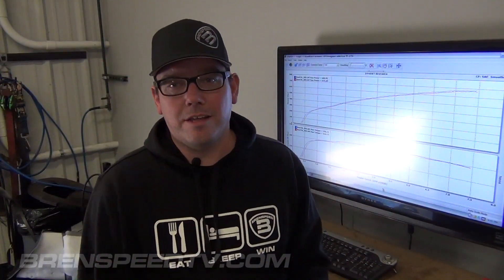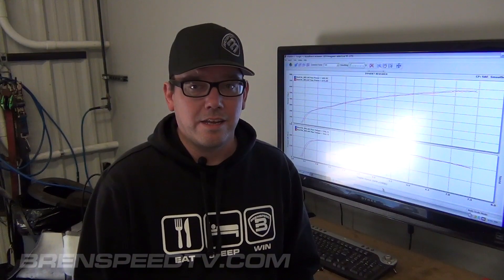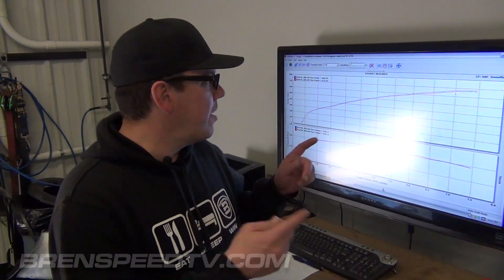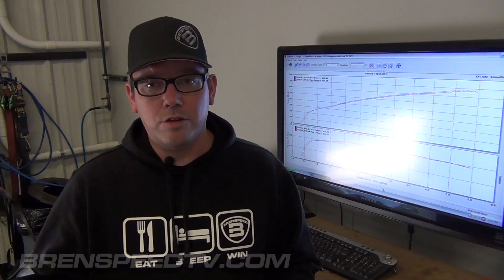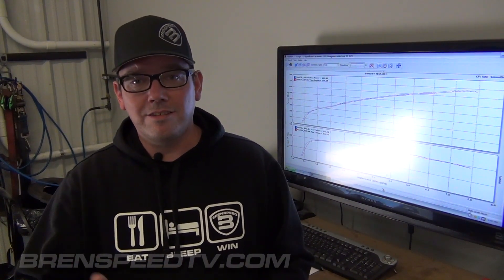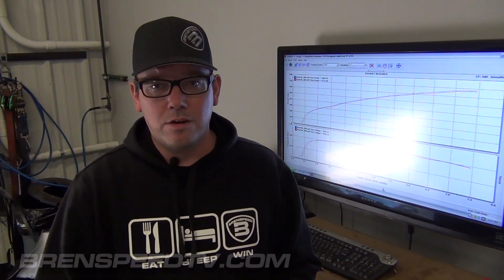All right, what do you think about that? I like it. And if you're wondering what exhaust that is, that's a full Corked exhaust system on this 2016 Mustang. That pull was 671 rear-wheel horsepower. I made a pull just a little bit ago and made 682 — I'll settle for the 671. Sometimes on a blower car power goes down a little bit with heat, but I'll take the 671, no problem. We started at 605 real horsepower before we did these mods.